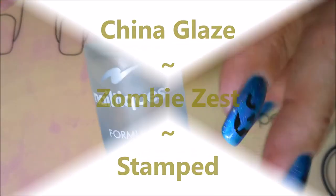Hello my friend and welcome to my channel. Today I've got China Glaze Zombie Zest and I'm going to do some stamping.